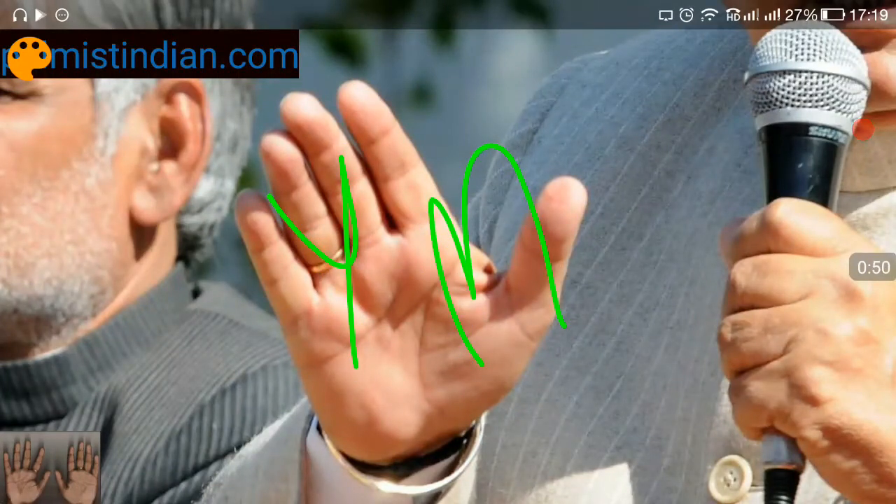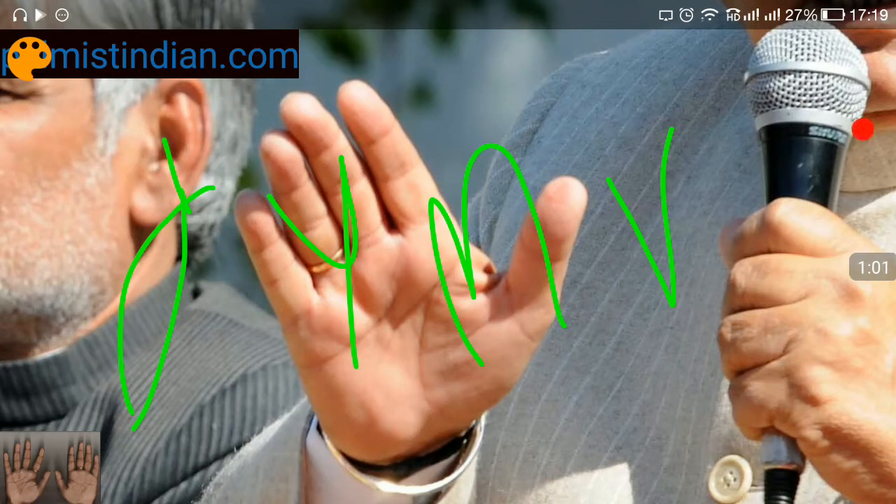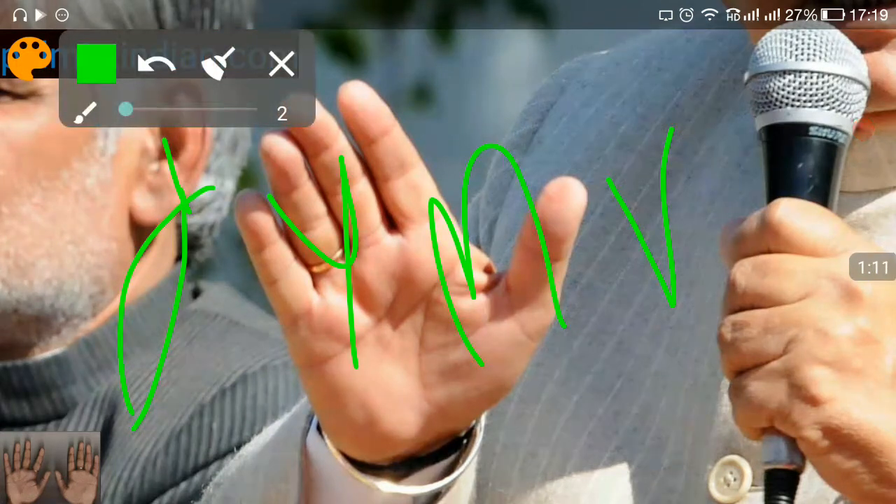Generally, people think that if you have a Y, M, V, or a fish sign on your hand, then everything is going to be very good. We do have to give a little importance to these signs, but you don't see any such sign on this particular hand. In spite of having no such sign, people can still rise up to very high positions.